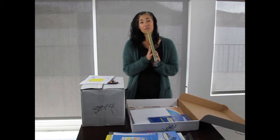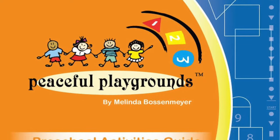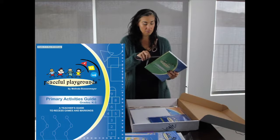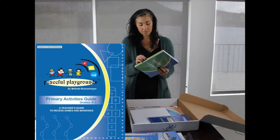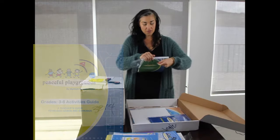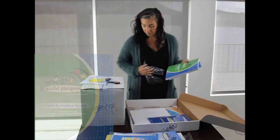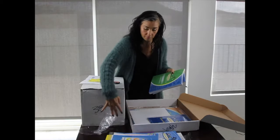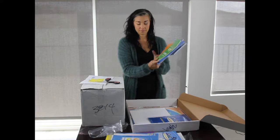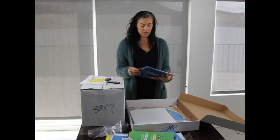These are the set of four activity guides — you get one of each in box one, and they are color coded: orange, blue, yellow, and green. You also get additional activity guides in box two, which I will show you as well.